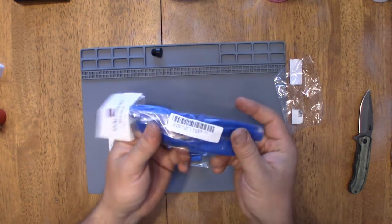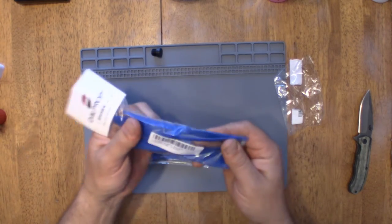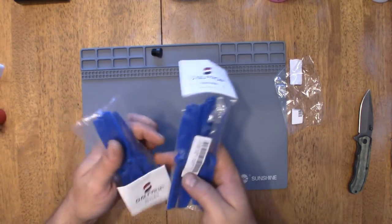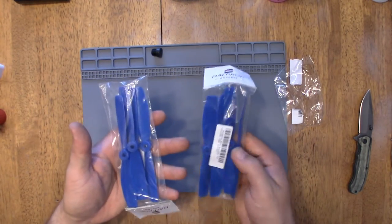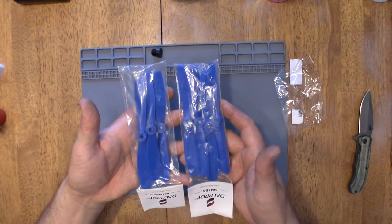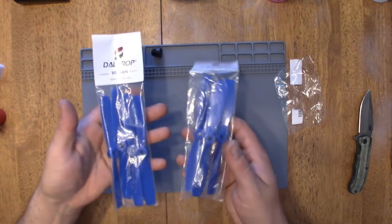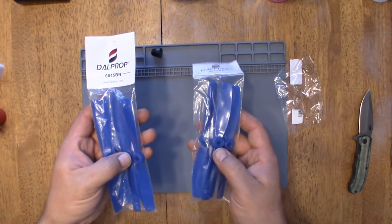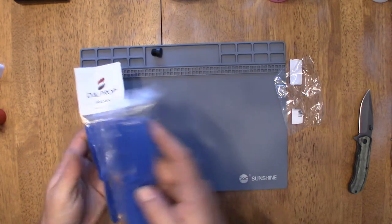They're pretty stiff. I've been running the King Kongs, so it'll be nice to compare these to the King Kongs — that'll be in an upcoming video. I'll do a comparison and see how I like these versus the King Kong props.